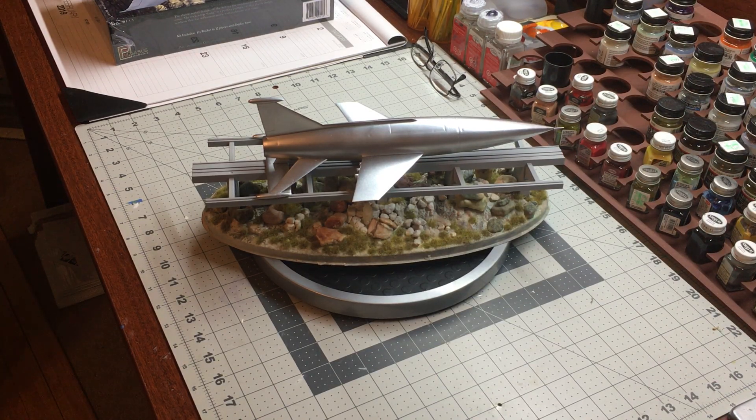Oddly enough, not unlike what Elon Musk is currently building with his Starship Hopper.